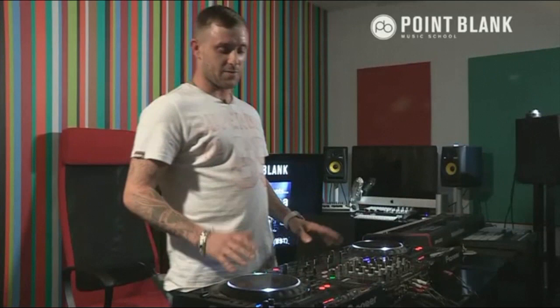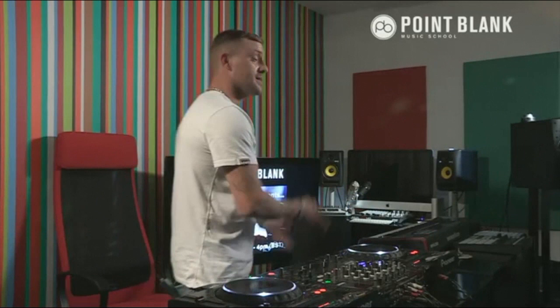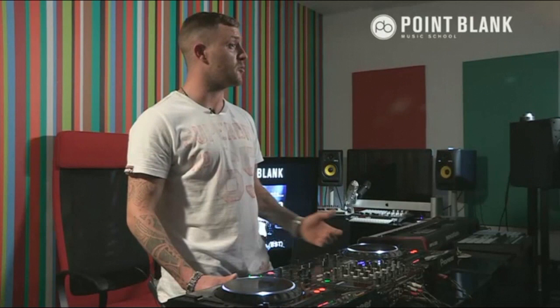Basically what I do is, first things first, I never plan a set. I never get to a club and think I know exactly what I'm going to play. I need to always get there half an hour, 40 minutes before my set, see what the DJ performer is playing, see how the crowd's reacting and kind of take it from there.